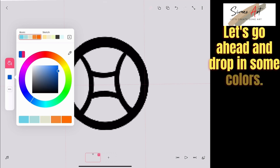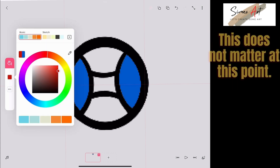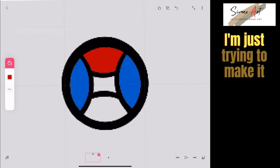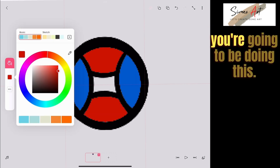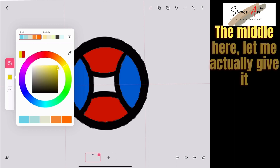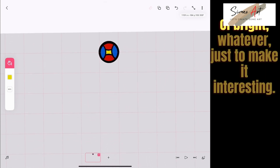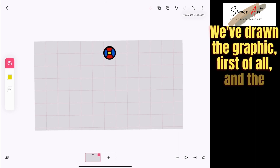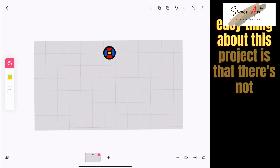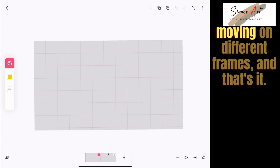Let's go ahead and drop in some colors — I'll use blue here. Just dropping in random colors; it doesn't really matter at this point. I'll give the middle section a little bit of yellow, just to make it interesting. So this is our ball — we've drawn the graphic. The easy thing about this project is there won't be a lot of drawing. We'll draw one ball, keep duplicating it, and move it across different frames — that's it.